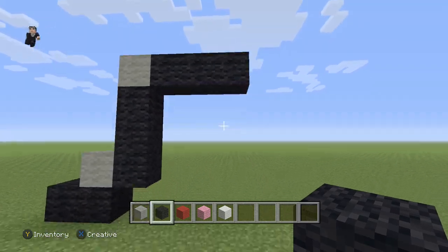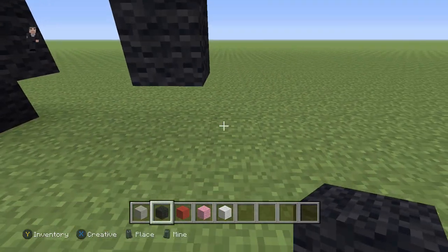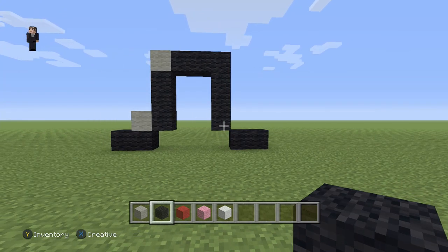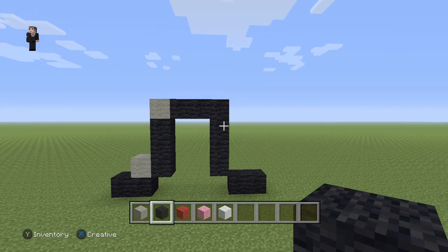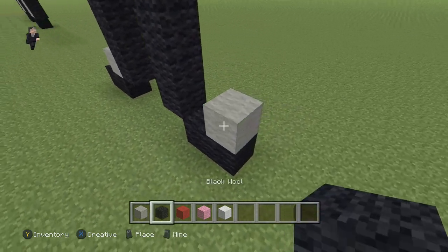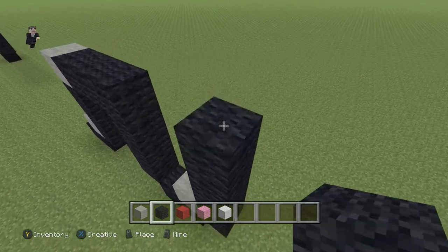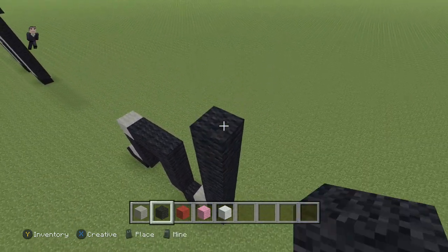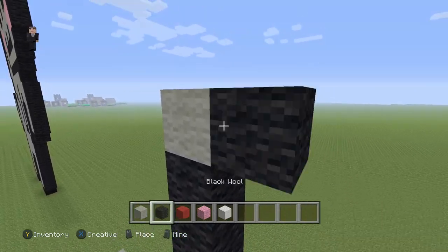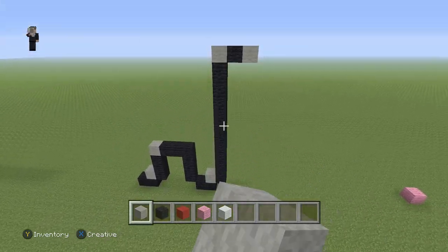Now let's continue. Right below here, we're going to go down by three — one, two, three — and then two black wools on the bottom. Then what we're going to do next is add a light gray wool and go up by eleven — one through eleven. Then a light gray, a black, and a light gray. So make sure this is eleven blocks going up: a light gray, a black, and then a light gray.